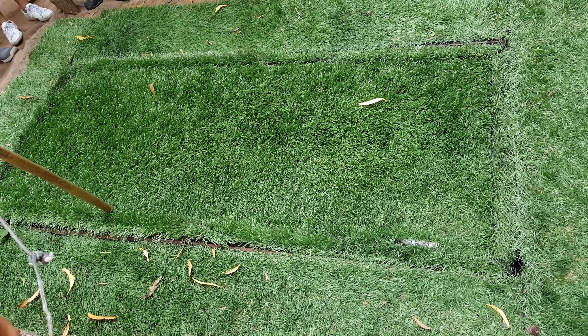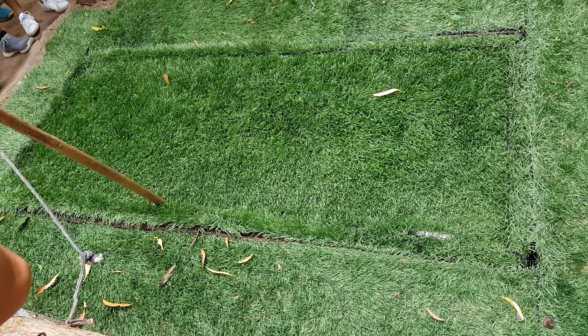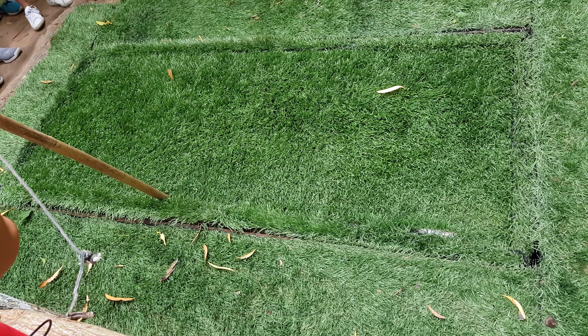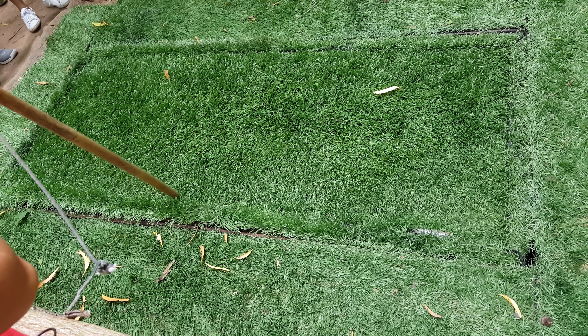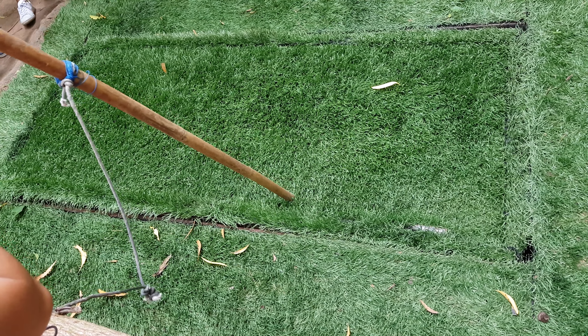Prepare your cameras, because right now I will show you one of the draft traps that guerrillas used to kill and reduce American soldiers. At that time, the forces between the Vietnamese Army and the US Army were not balanced, so that's why they had to use this method to reduce and kill American soldiers. This is the bamboo trap.